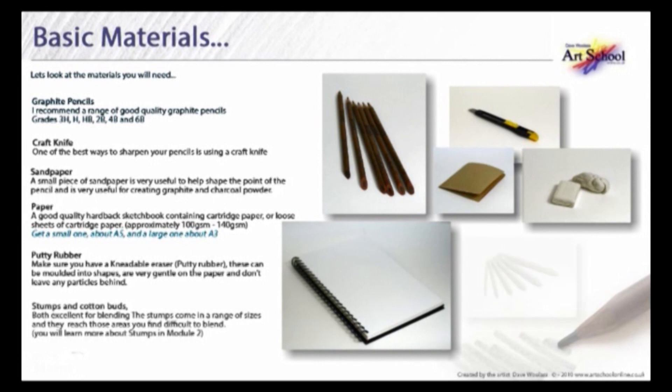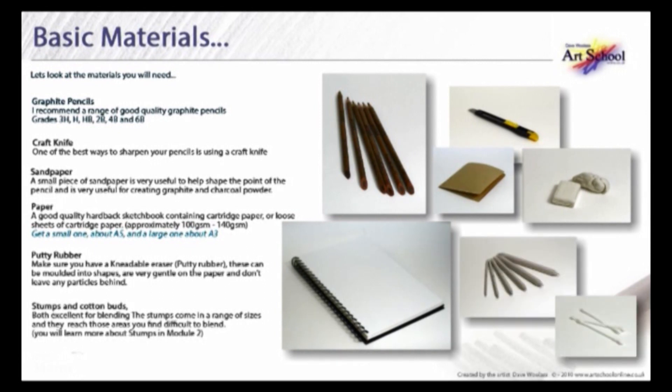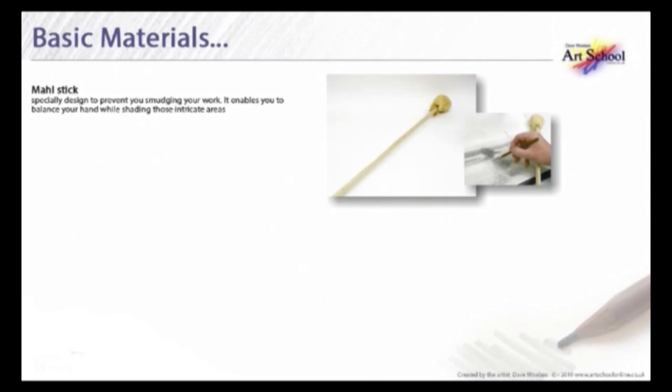Stumps and cotton buds — these are both excellent for blending. The stumps come in a range of sizes and they reach those areas you may find difficult to blend. A marl stick, specially designed to prevent you smudging your work. It enables you to balance your hand while shading those intricate areas usually found in the middle of your drawing.